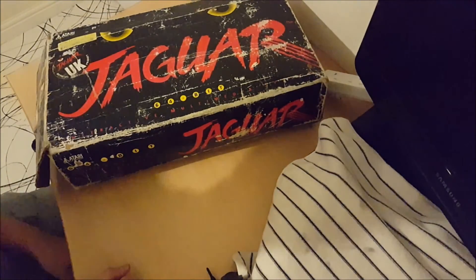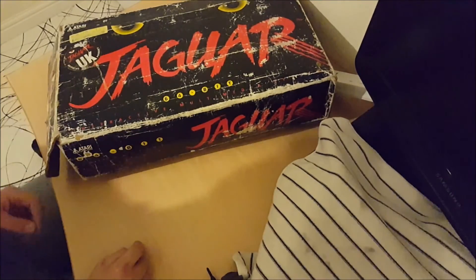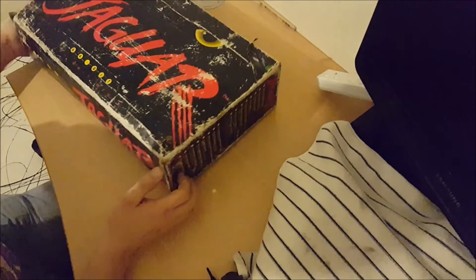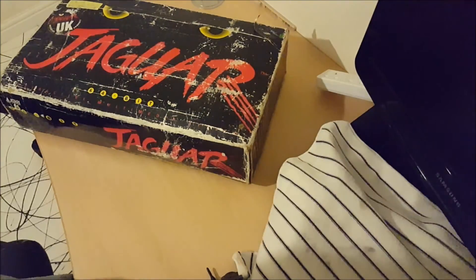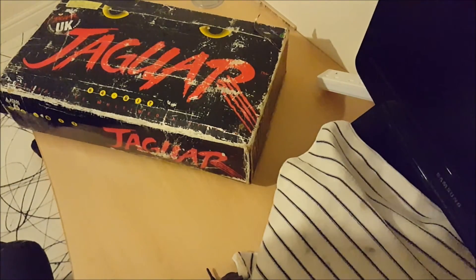Hi guys, I've got a little treat for you this evening. I picked up a couple of items off Gumtree and I'm just about to unbox them and test them. I thought you might like to see what I've got. Most importantly, let's get the interesting one out of the way. Ta-da! An Atari Jaguar, UK edition, official UK product. I don't know very much about these, but those of you who know much about me — I'm a big games collector.